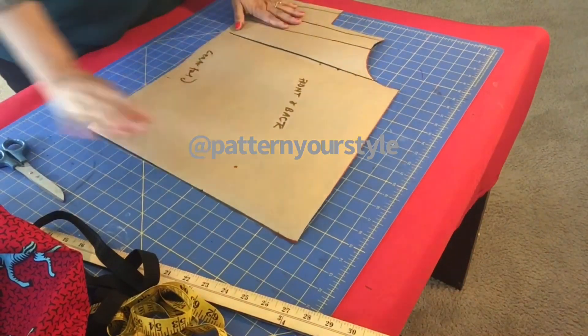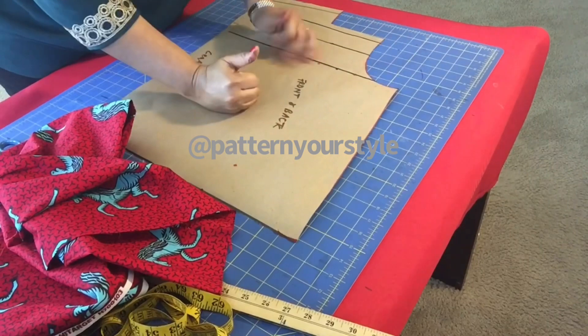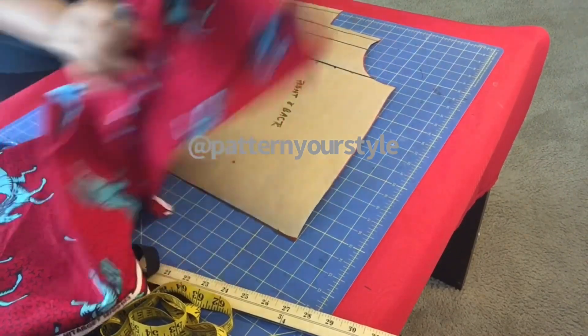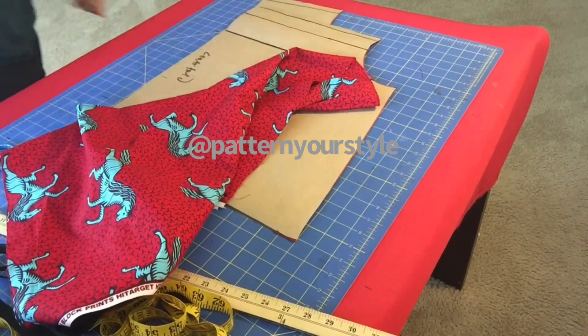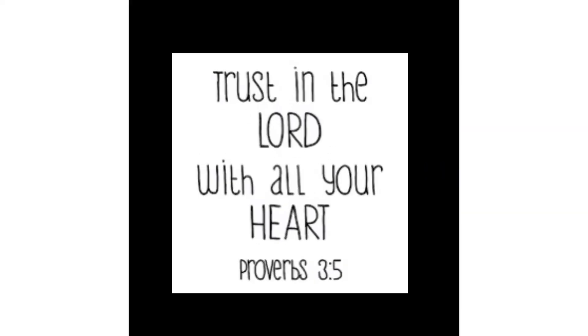Let me know if you want me to show you how to sew this together — we will do a video on that. But that is it, the pattern is complete and ready! How did you find this video? Let me know in the comments. Thank you for watching, I appreciate all your viewership. God bless you, bye!